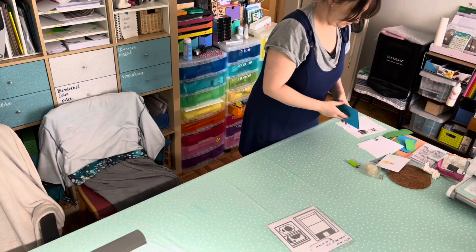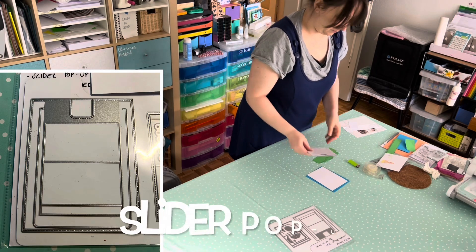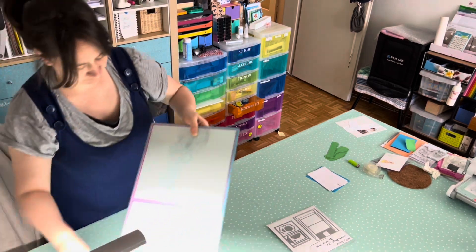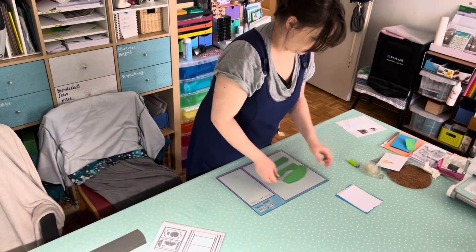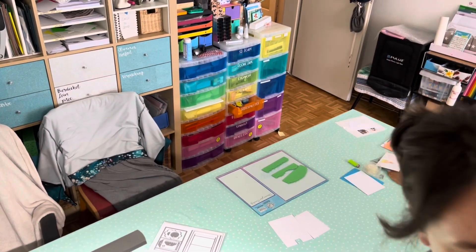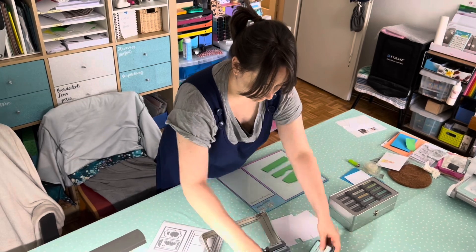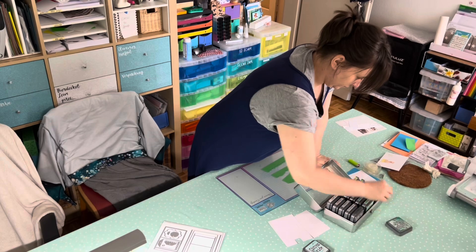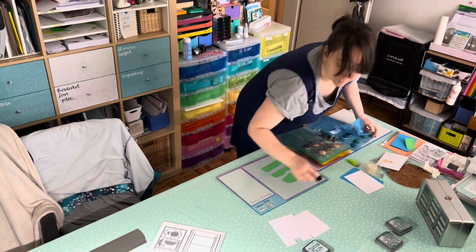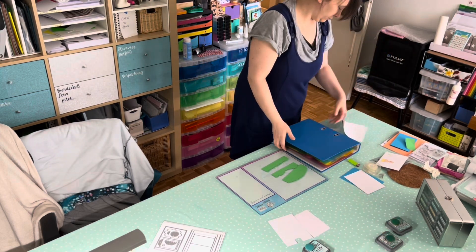First I made a little space on my table and set aside the die cut I used — it's from Heffy Doodle. These are all the parts I had already prepared the week before: the background panel, the card base in blue, three layers of grass, and the interactive part. Now I had to get my distress oxides from the IKEA shelf. After a short pause to choose colors, I picked two blues and two greens — salvaged patina, mermaid lagoon, lucky clover, and pine needle. This is my storage folder for all the foam blending foams.